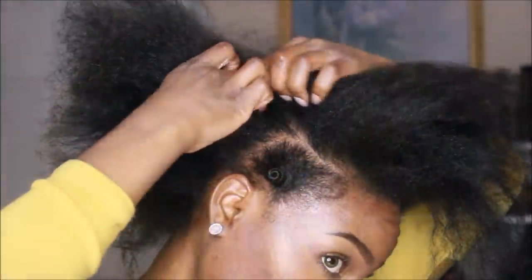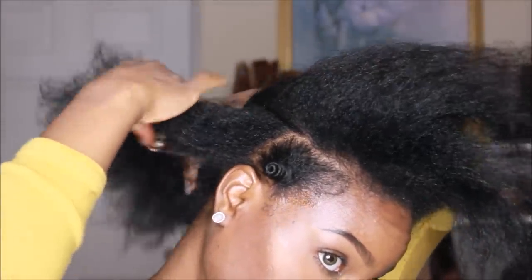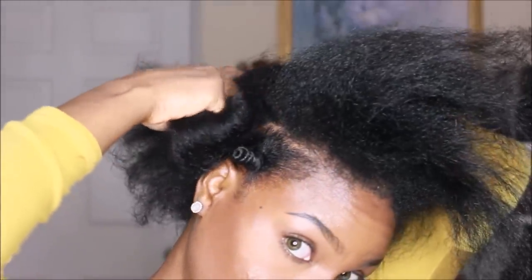Hey y'all, today — I know my hair looks wild and crazy, and yes I did go out in public like this. I'm going to be starting off by sectioning my hair so that I can form a knot.